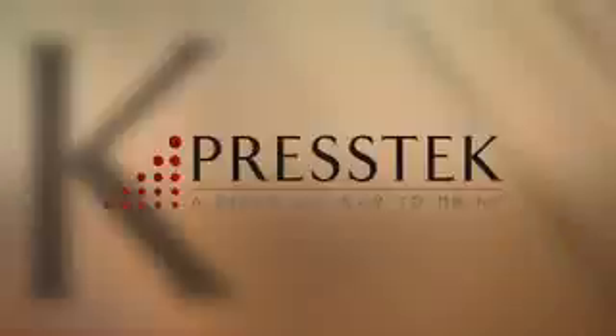If you want a personalized DI press demonstration, please contact your Prestek representative. Thank you.